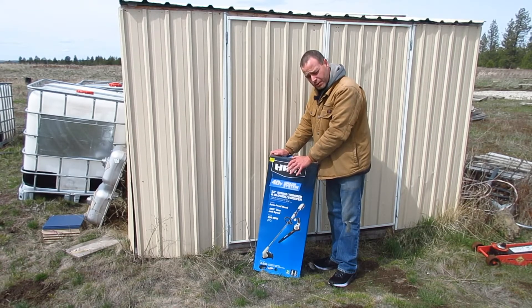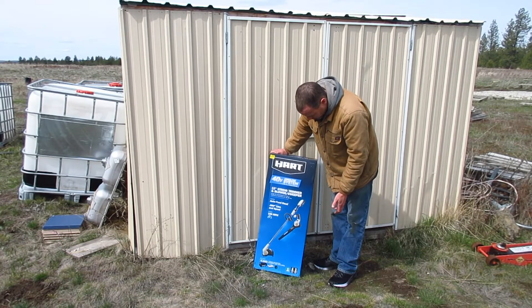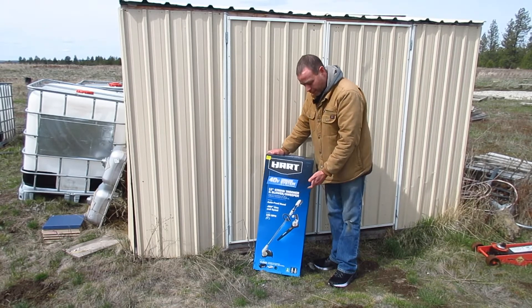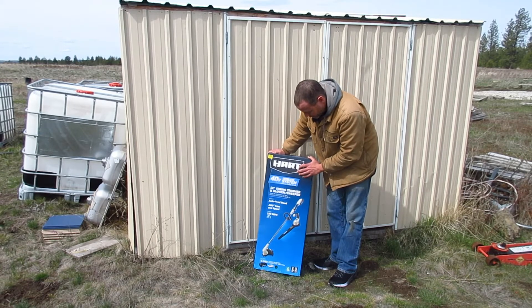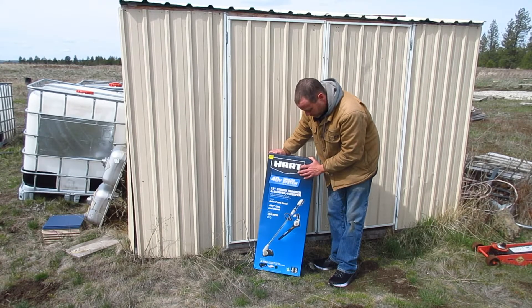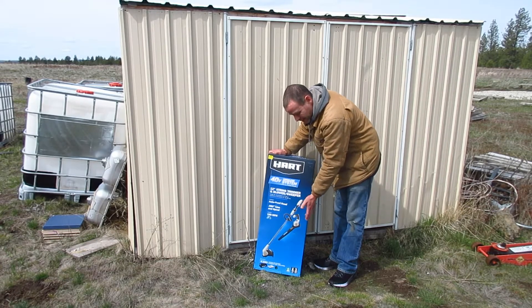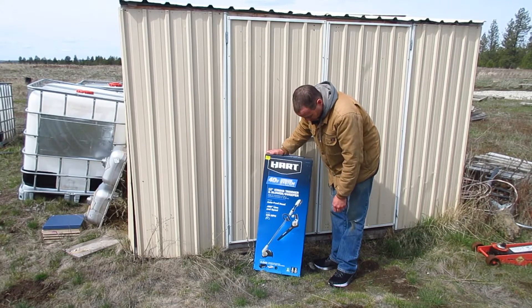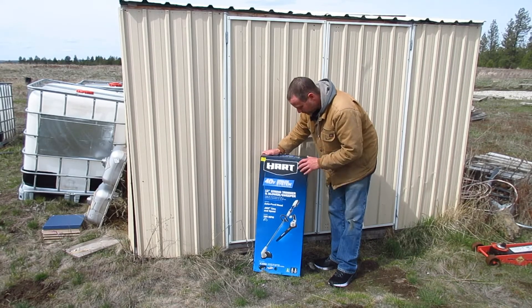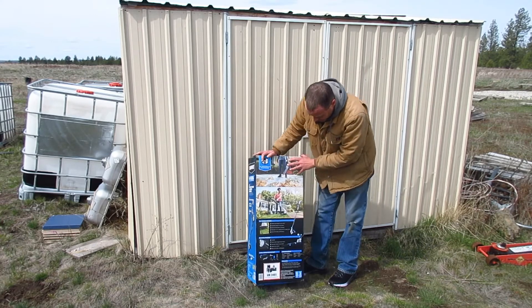This was on clearance — only $25. It does come with a 4 amp hour battery. The string trimmer is a 12-inch model, and the leaf blower does 190 miles an hour wind speed, which should get the job done. Let's go to the back of the box.